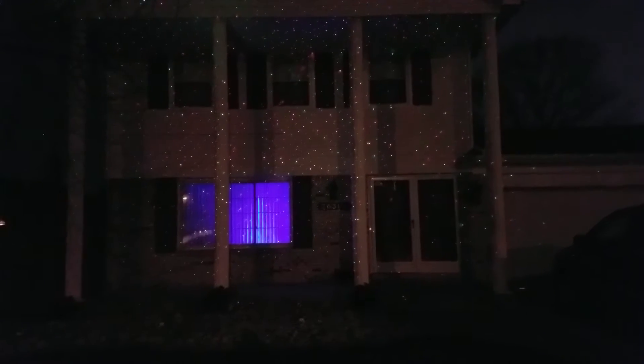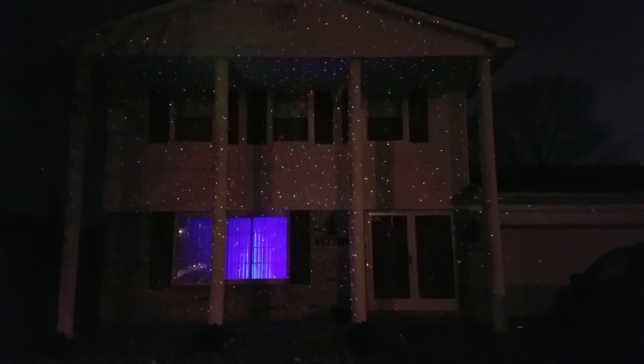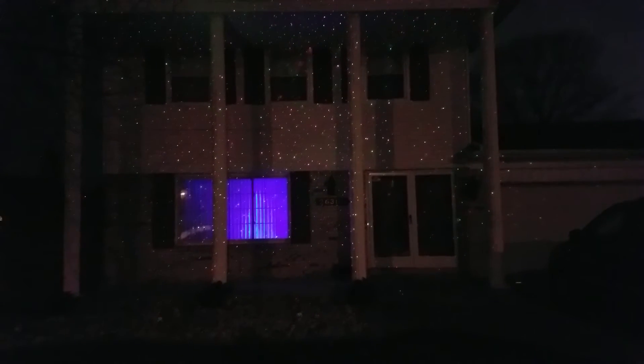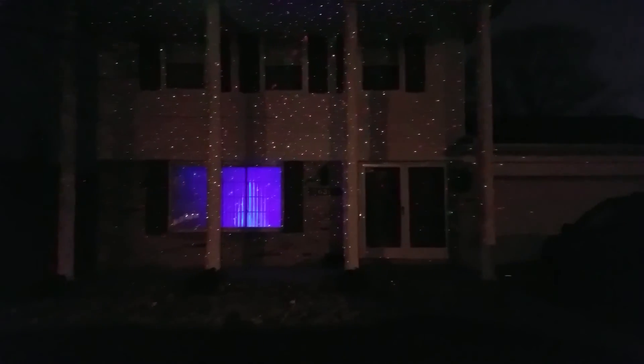As you can see, I only have one unit and it pretty much covered the whole front of the house. If you like this video, please hit the button at the bottom and subscribe, leave your comments, any questions feel free — I'll get back with you as soon as possible. Thank you.